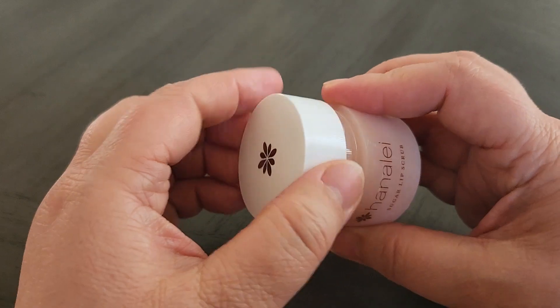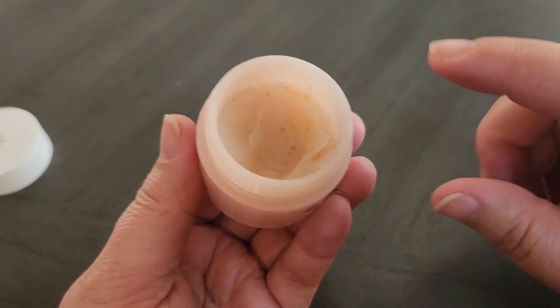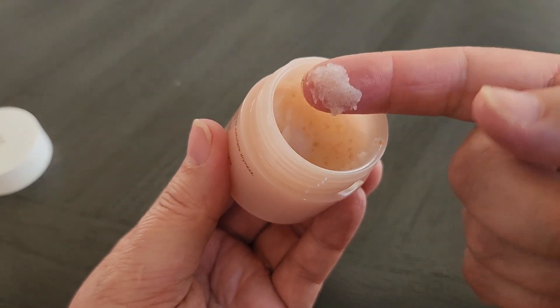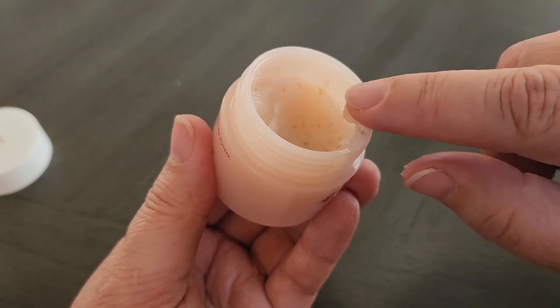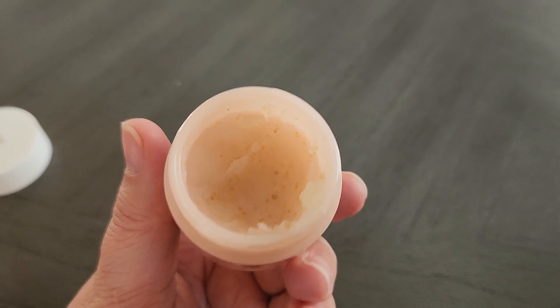This is what the lip scrub actually looks like. I've used it a little bit. As you can see, it does have sugar in here and when you put it on your lips, it's very exfoliating.